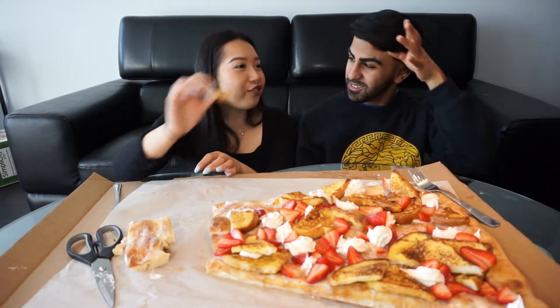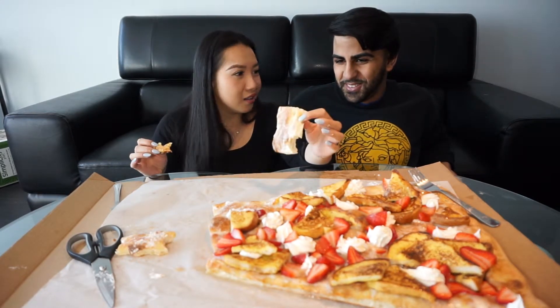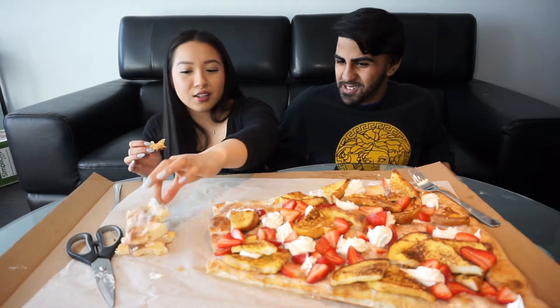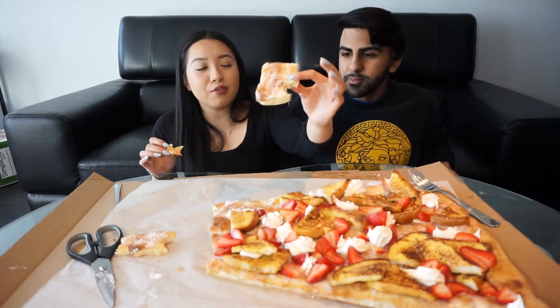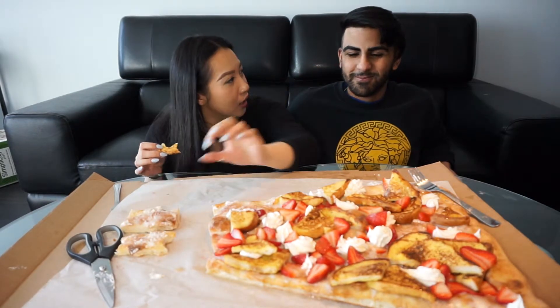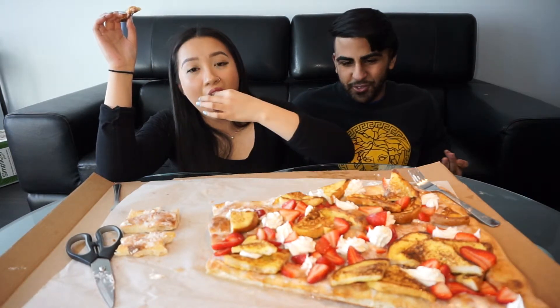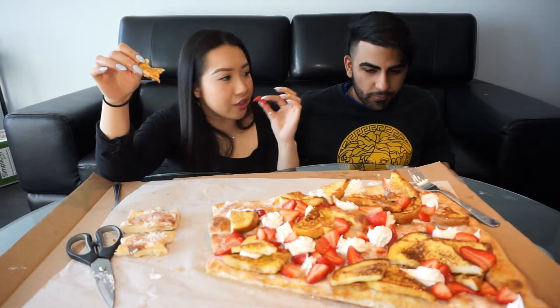I am getting full. This is a 5-minute mukbang and I'm getting full because of all the bread. I ate the bottom crust and that got me full — it's so thick, probably about an inch thick. The strawberries are fresh though and they taste so good.